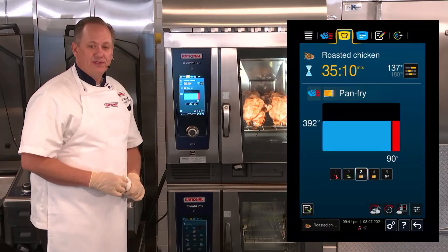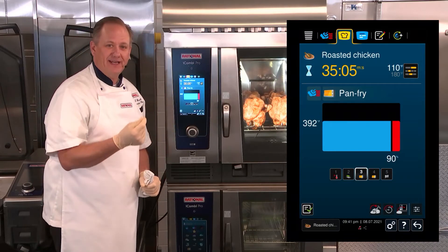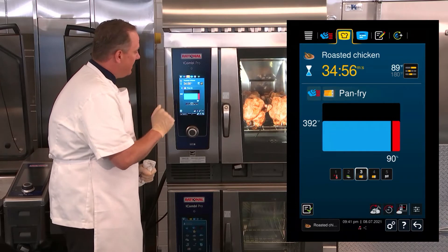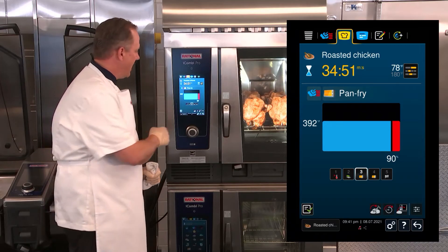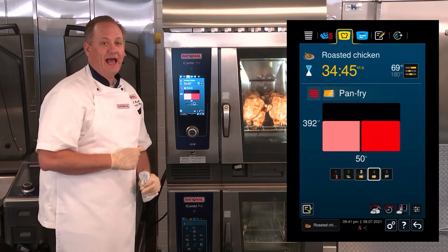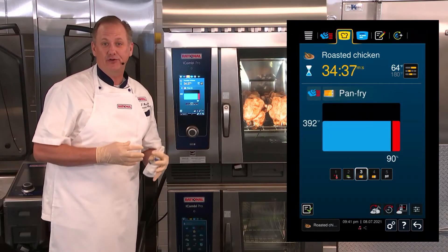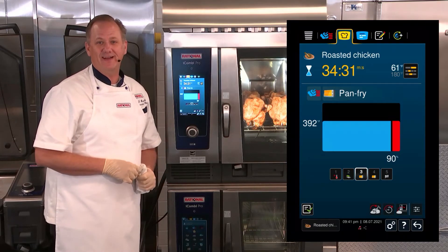The iCombi Pro is now going to bring up the cockpit. I can go through the cockpit to show you exactly what's going to happen so that you're comfortable with the cooking path. The chicken is roasting at 392 degrees in combination mode with 90% humidity, adding very high moisture at the beginning of the cooking path. The next step, we're going to go to dry cooking mode and only allow 50% of the moisture to remain inside the cooking cabinet. This high moisture at the beginning ensures the interior of the chicken stays very moist, while we also achieve that perfectly golden brown and crispy skin on the outside.